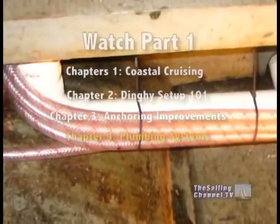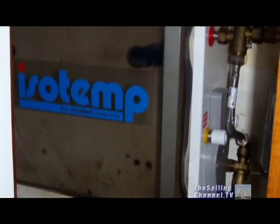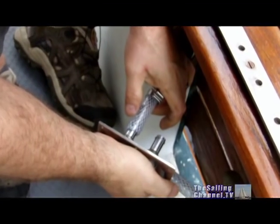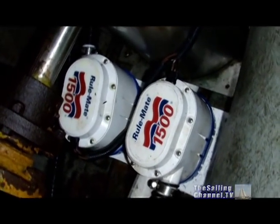Chapter 4 covers the all-new plumbing system, including fresh and saltwater pumps, drainage, hot water, washdowns, bilge pumps, propane, and much more. I'll talk in detail about my bilge pump plan, and why we have six different bilge pumps aboard Vicarious.